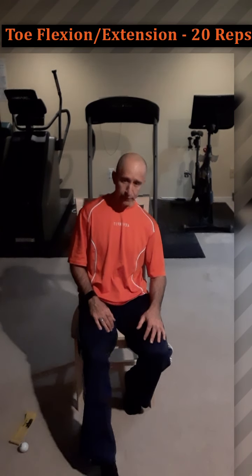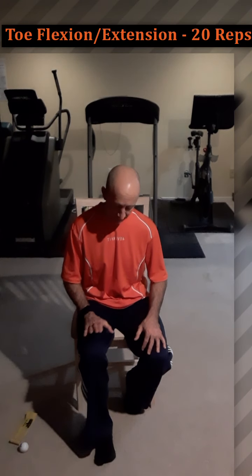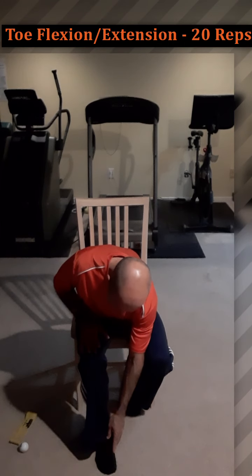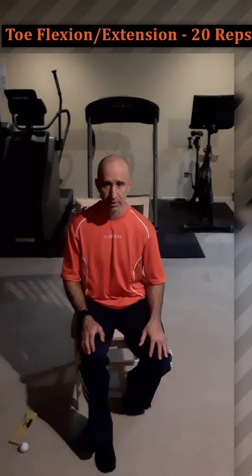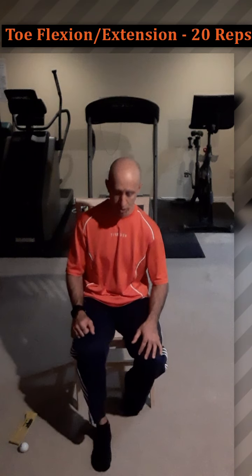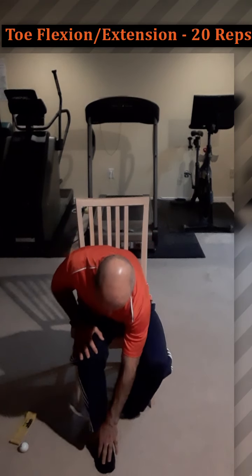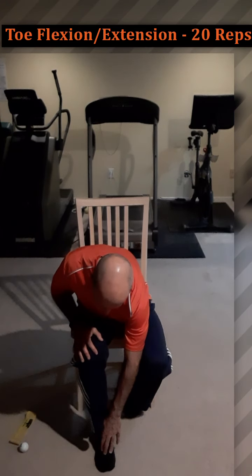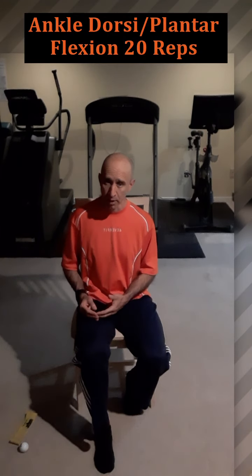After doing that on the dumbbell, put your foot on the floor and do the same thing: extend your toes up, lifting them off the ground while keeping the ball of your foot on the ground, then push them back down. Lift them up, push them down. We're not lifting the whole foot — just the toes. This stimulates the muscles on top of the foot called the toe extensors when lifting, and the toe flexors when pushing down. Do this on both feet.